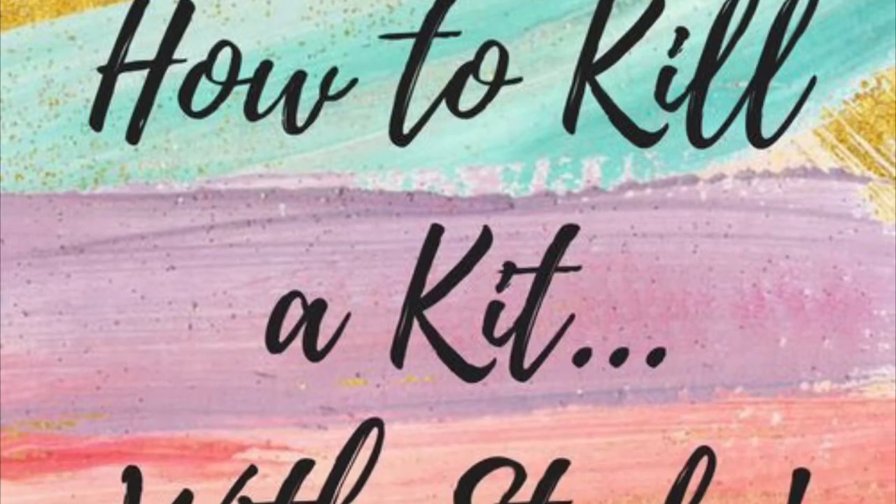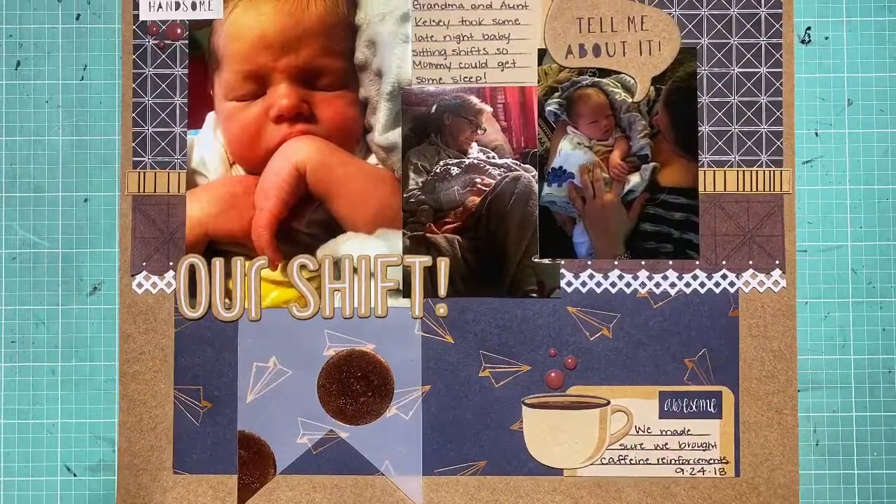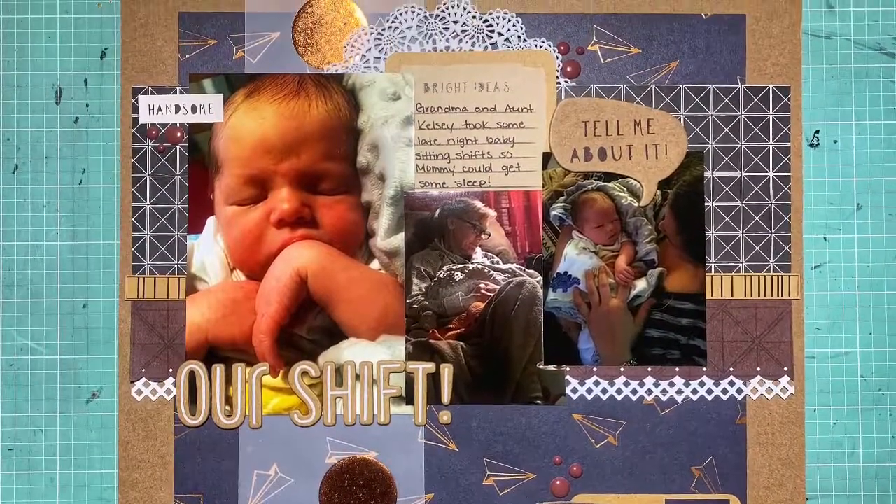Hey guys, it's Kelsey. I'm back with another How to Kill a Kit with Style process video. This is my sixth layout using this kit, and I am super excited because it is extra seasonal challenge time over on Mercy Tiara's 27 Day Scrappy Challenge. This is the sketch challenge.